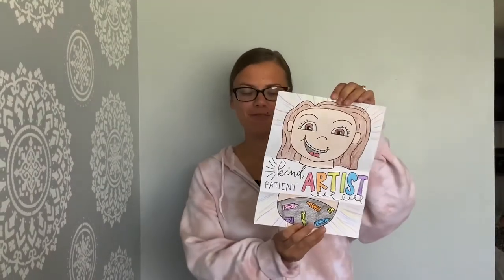Today for our art lesson, we are going to be creating a self portrait. This is my example right here. When it's folded up, it's yourself with a mask on, and when you open it up, you can see your face.